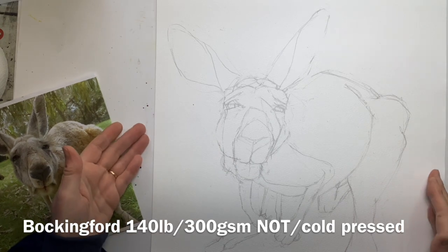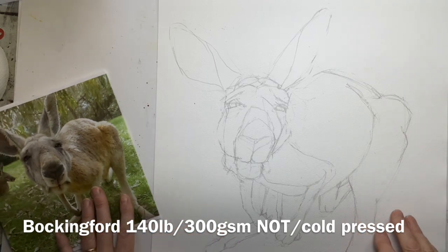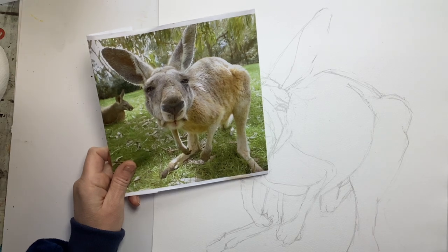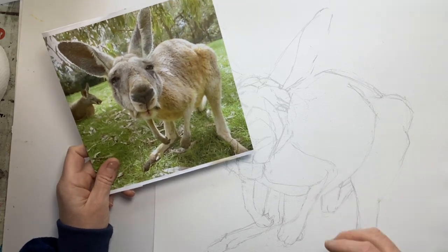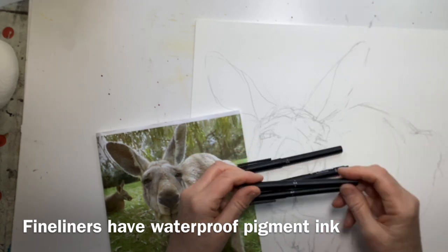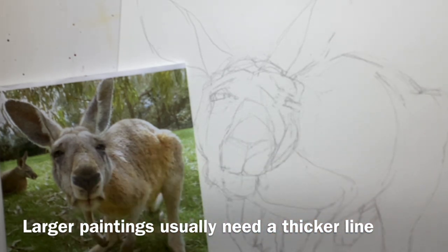I've got a piece of paper here which is Bockingford 140lb or 300gsm, and it's got a cold pressed surface which is a not surface. I've sketched it out just using an HB pencil and the proportions were really quite tricky — quite strange because it's so foreshortened and distorted, obviously really close to the camera. Fine liners, in case you don't know, are waterproof pens. These are black and come in different widths. You need to choose the thickness of your line to suit the size of your painting. I'm going to start off with a 0.4 and see how we get on.